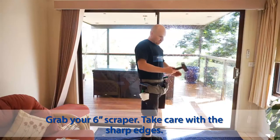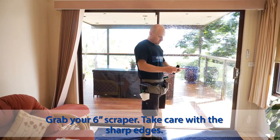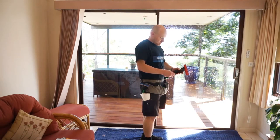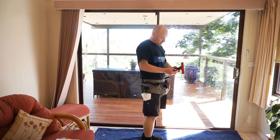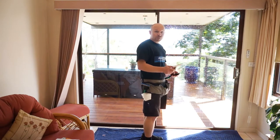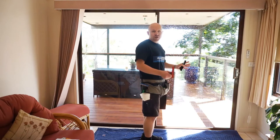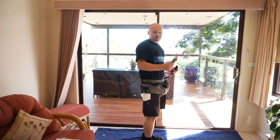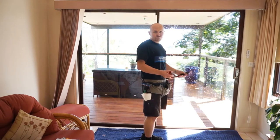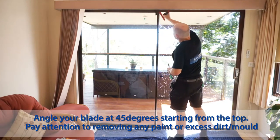So the six-inch Triumph scraper blade — they're double-sided, so you can swap them in and out. Very sharp, so just be careful. Turn it over to get a fresh edge and put it back in. A six-inch scraper blade is really good for large windows; you'll get through the job a lot easier. We do have smaller budget kits if you've only got small windows, but if you're doing a large window like this, pay the bit extra, get a big scraper blade and you'll get through your work much quicker and easier.